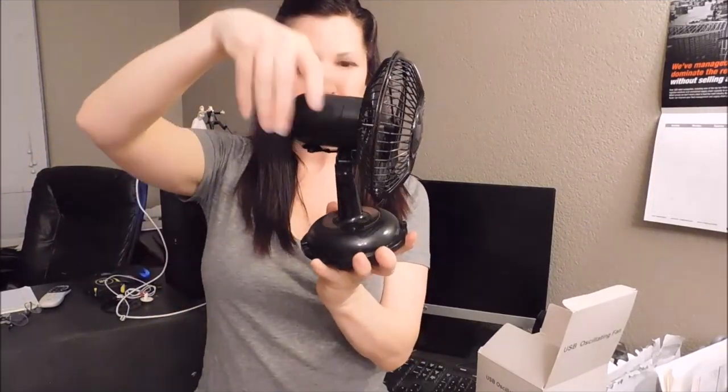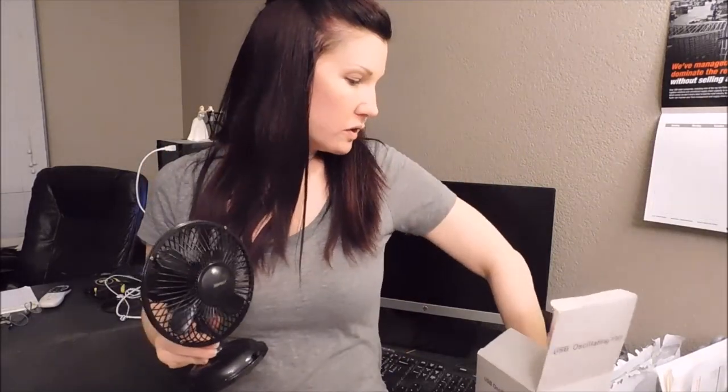It turns side to side and it is super cute. It has two different speed levels and then it also comes with this USB port that you just plug into your computer and connect the fan, and there's also an instruction manual.